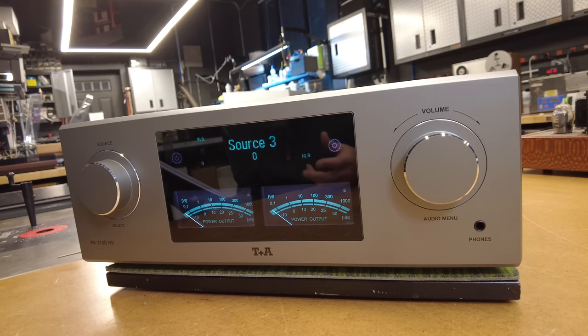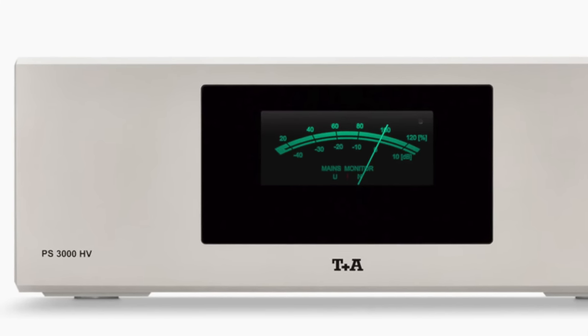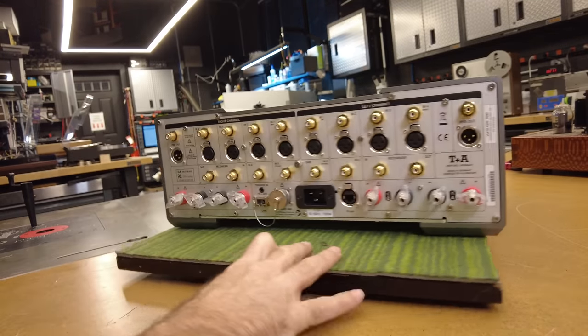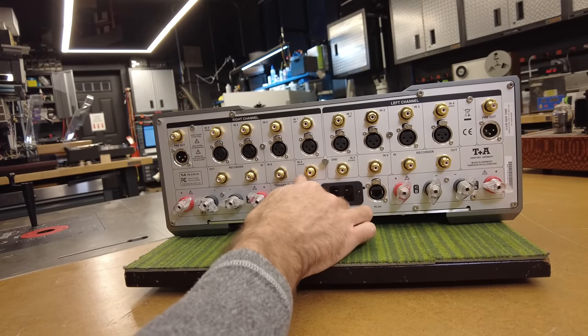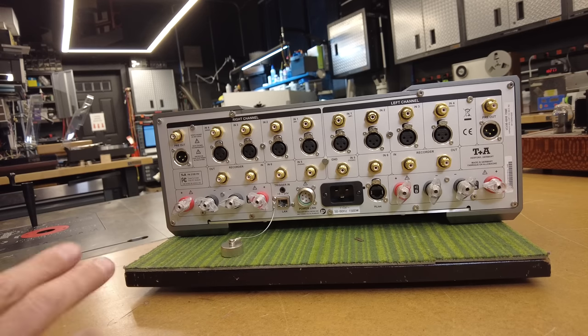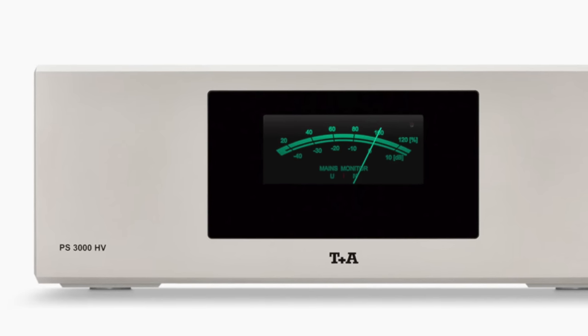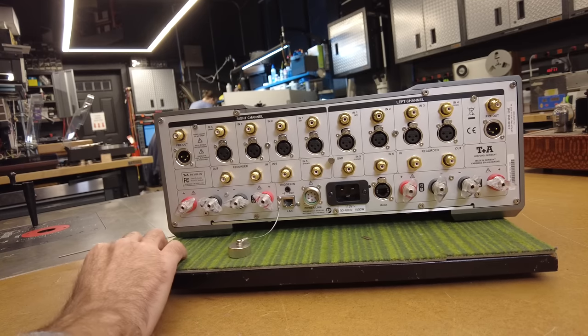I'm also going to talk about the options for this unit, which include some unusual choices. There is in fact a power supply you can get for this that connects to the back — the PS3000HV, retailing at $16,000. I'm going to explain why at some point a power supply will make upgrade sense for this piece a bit later in the video.